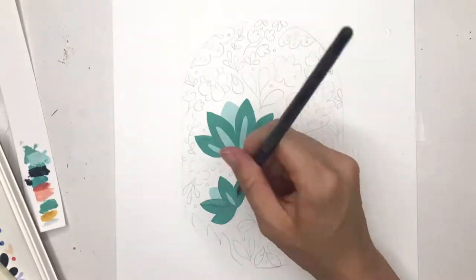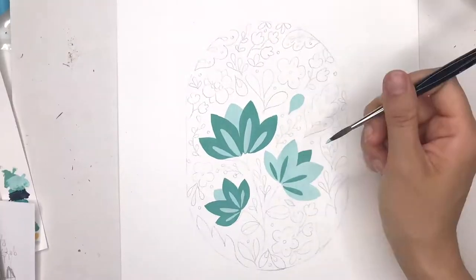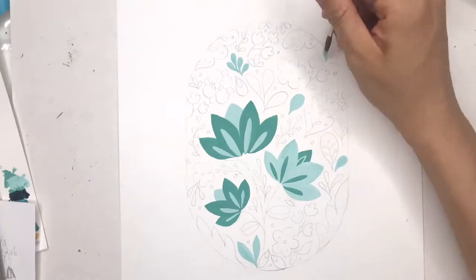After I'm done painting the large flowers, I'm going to continue using the same green and blue on the leaves that are surrounding the flowers.